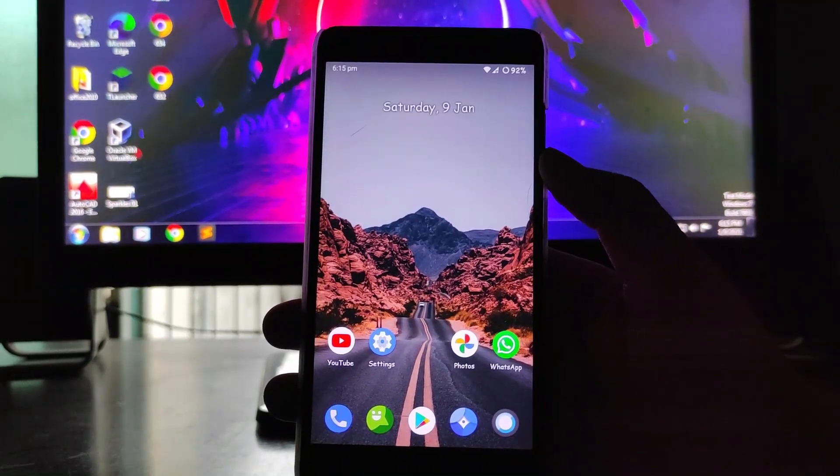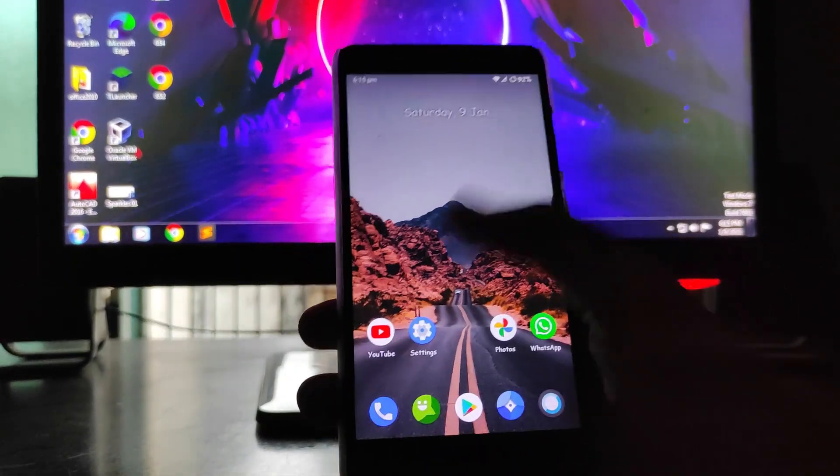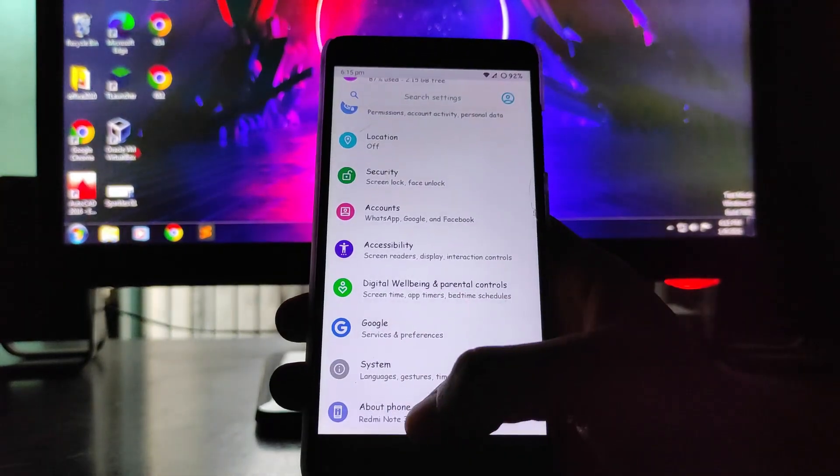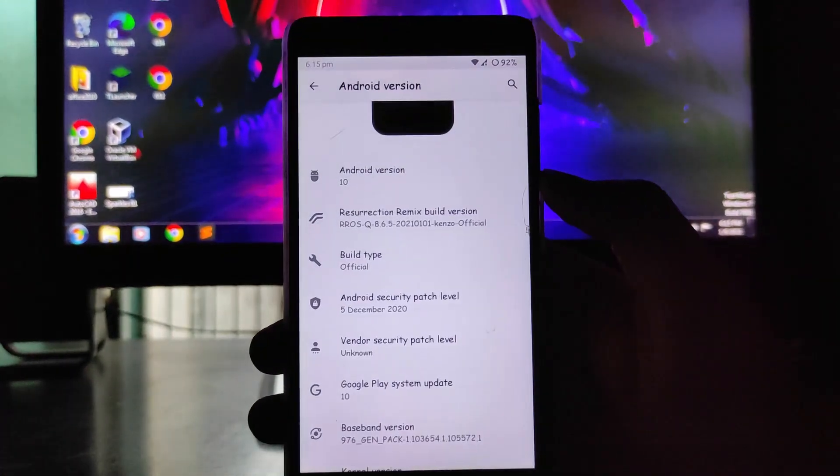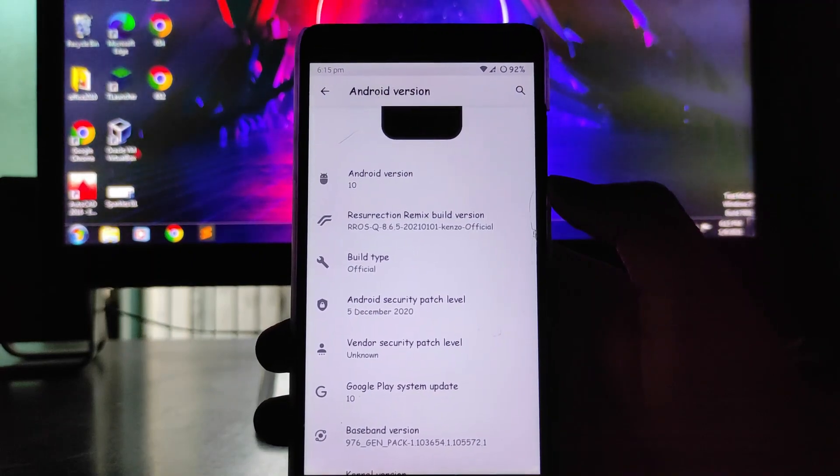Hello guys, I am back after almost 8 to 9 days. Today we are going to see the Resurrection Remix 8.6.5, which is the official one based on Android version 10. Let's begin.